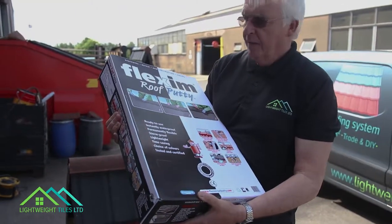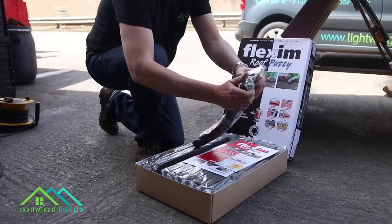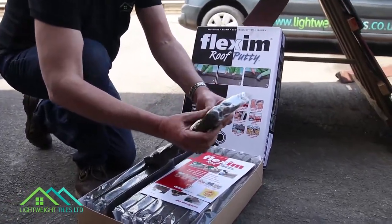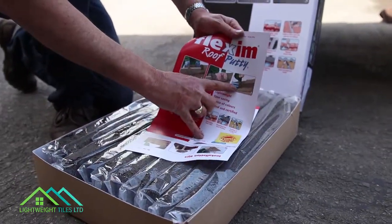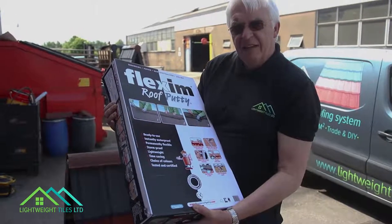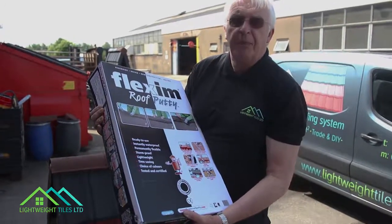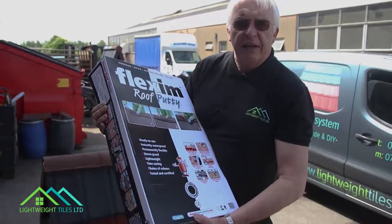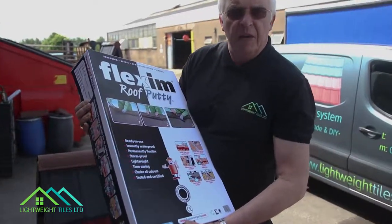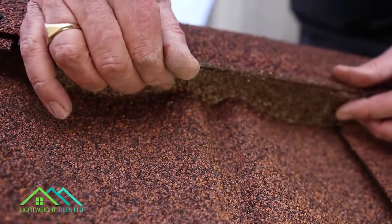We have a box of flexing roof putty here. It's a material we found works really well as a gap filler to fill the gap between the bottom of the ridge tile and the surface of the tile that the ridge tile sits upon. It's completely waterproof, very soft, almost like plasticine, but it goes off very, very hard — like the rubber on your tire.